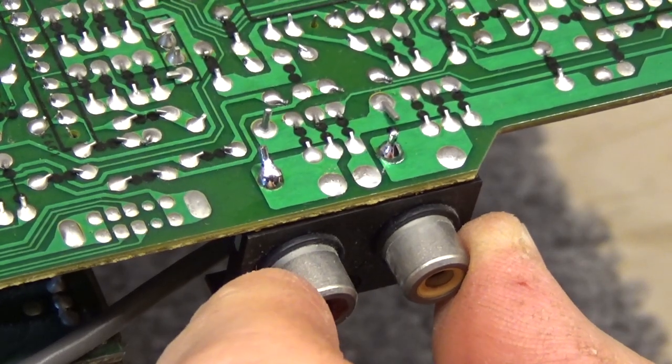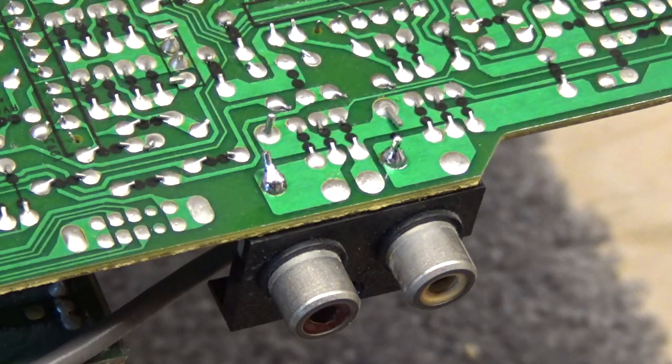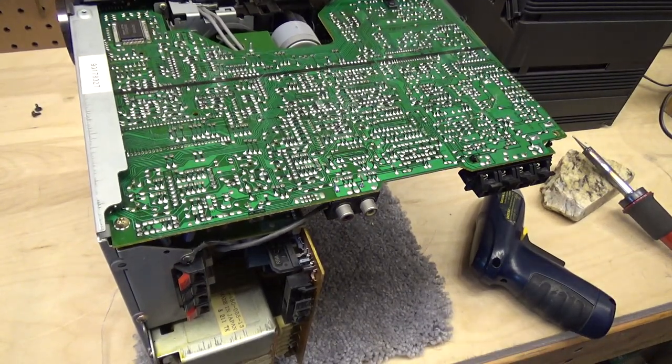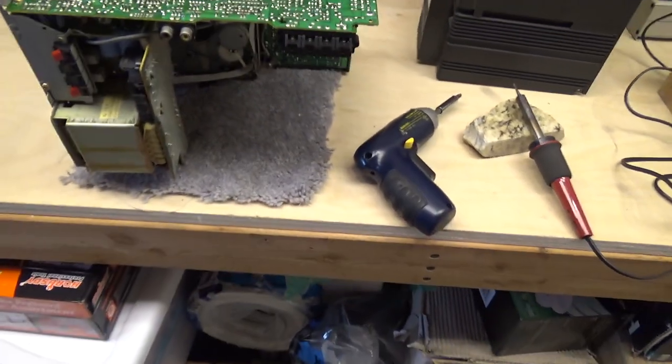It seems to be pretty solid now. If that doesn't fix it, I'm not really sure what would. I'm going to say let's just go ahead and put it back together and take it upstairs to test it, because I really can't fathom that that doesn't fix it.